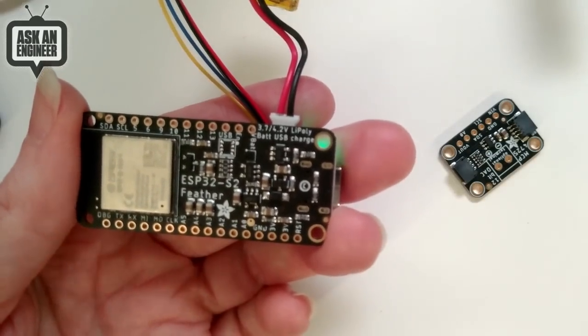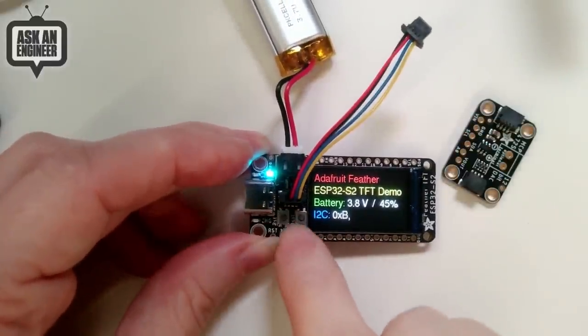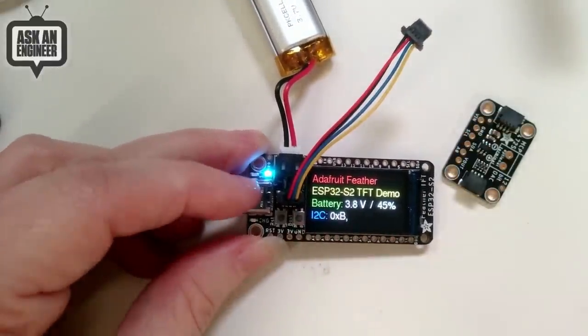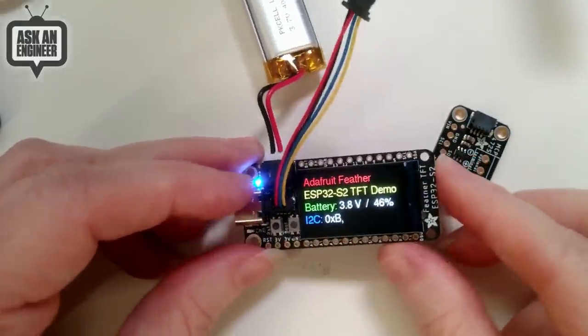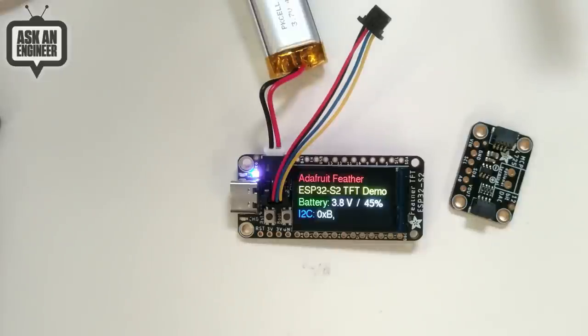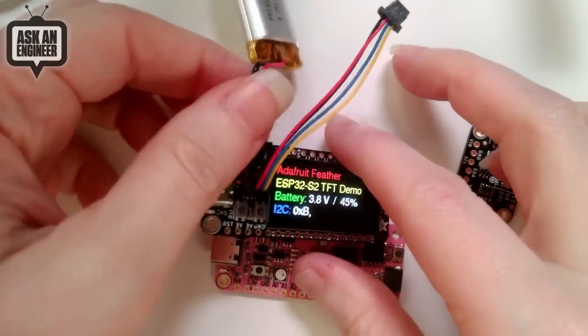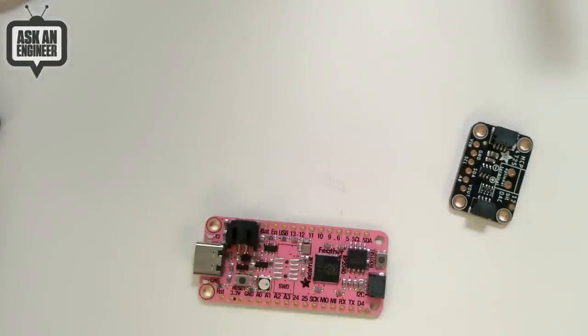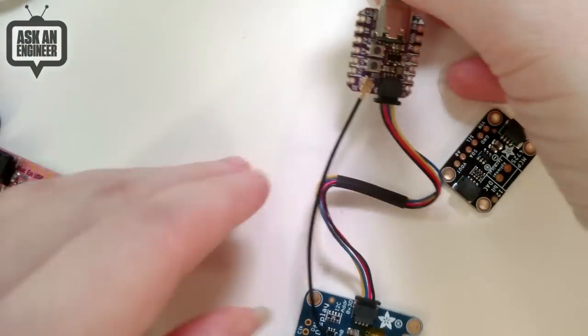The ESP32-S2 chip itself doesn't go much lower than about 80 microamps. There's an optional spot for a BME280 if you want to solder one in. It's all-in-one — you can even use the boot button as a GPIO button input, so you can have a display with a single button and I²C sensors. It's Feather-compatible so you can use all the FeatherWings you know and love. It was inspired by the LilyGo, but I wanted something Feather-compatible so you could swap out different boards within the Feather ecosystem.